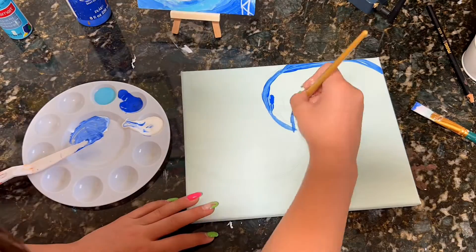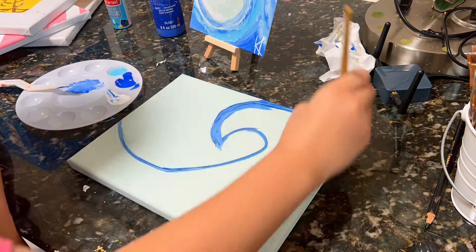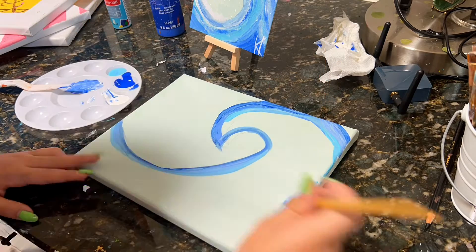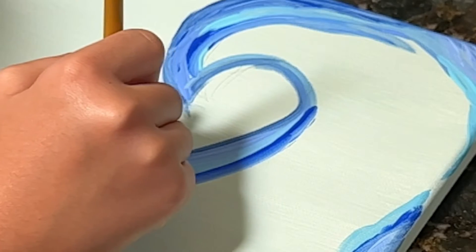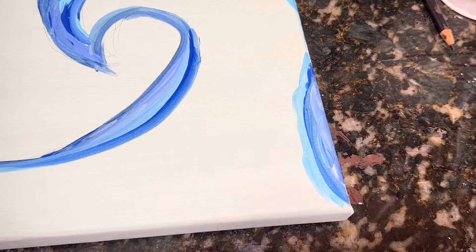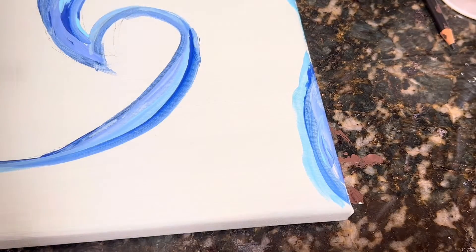I'm gonna kind of eyeball the sketch. After I sketch the wave, I'm just gonna go in with a darker blue to outline the whole thing, and then go in with a lighter shade that I mix, and just kind of transition around the colors until all my brush strokes kind of fill the wave I sketched. While I'm painting, I have a little montage put together for you — here's the montage.